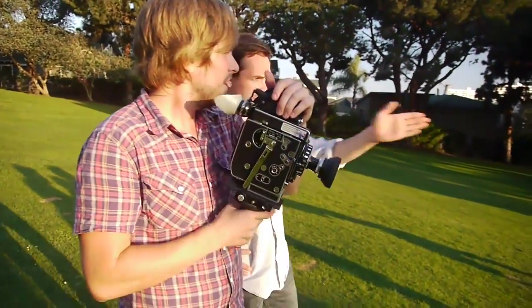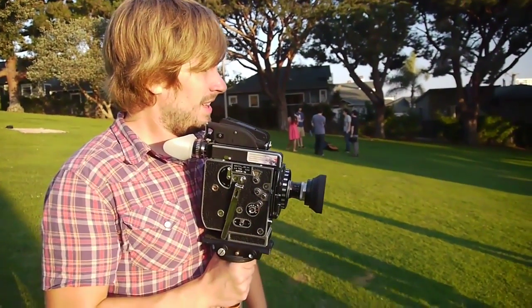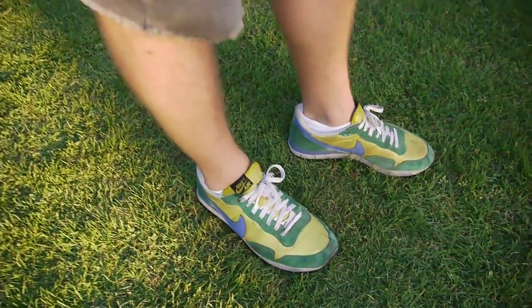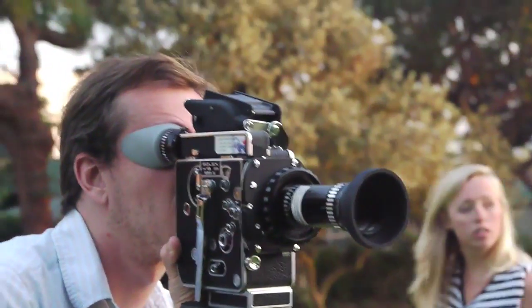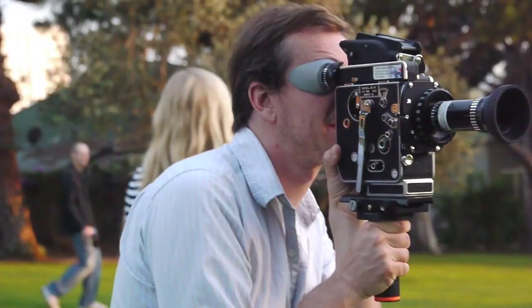The eye stick can hold a shot steady without tracking. The camera is balanced on the eye stick and you hold the stick at the center of gravity. A smooth shot of sneakers is always a good test. Here the Flying Eye Stick is holding a camera shot steady on a longer lens.